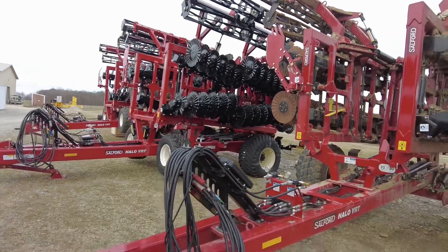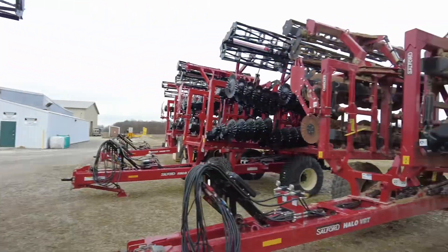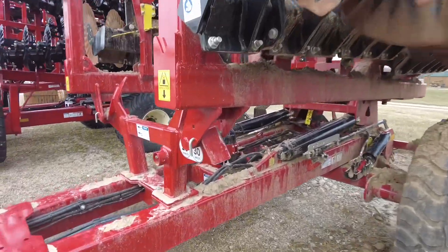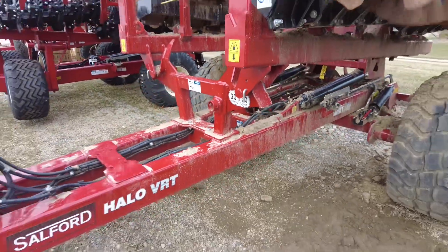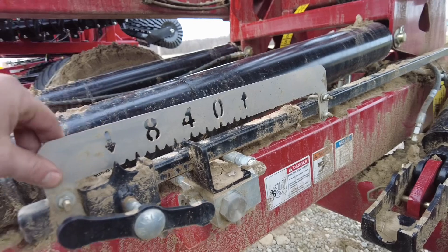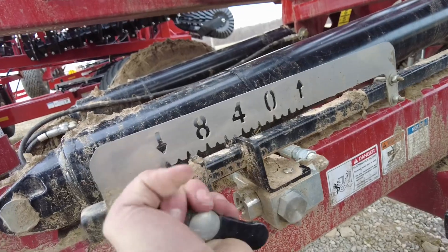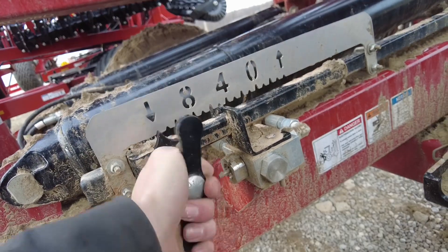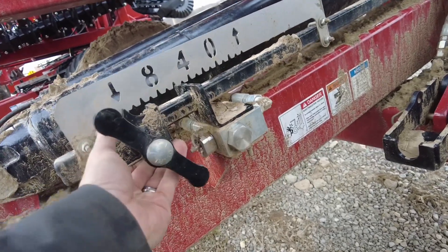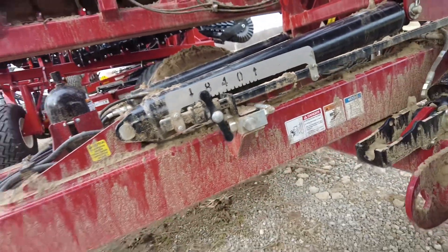We've shown you the 35 and the 30 — now here's a 20. A 20-footer is more compact; it folds just on the center mount right there in the front. Another really nice feature on this one — it's a little dirty because we put it to work — is the easy-to-adjust depth gauge. You simply turn that knob and slide the bar up and down to set your depth. Really nice and easy to adjust.